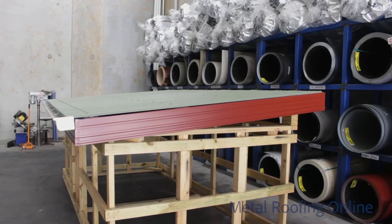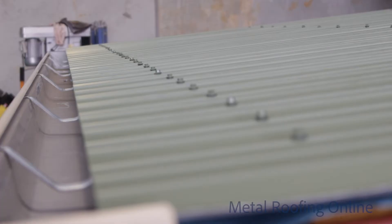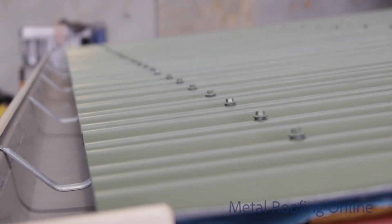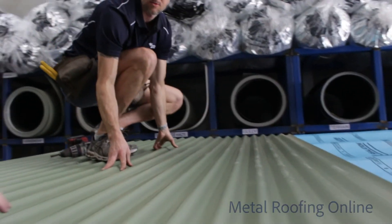Corrugated Iron, otherwise known as Custom Orb, is the most popular profile due to its high quality. It has a cover width of 762 millimetres, which allows for a one and a half rib overlap. The corrugated profile is suitable for a roof pitch of five degrees or greater.